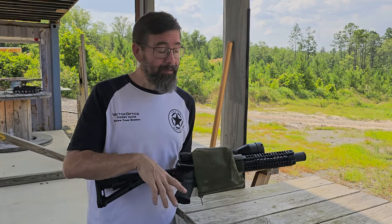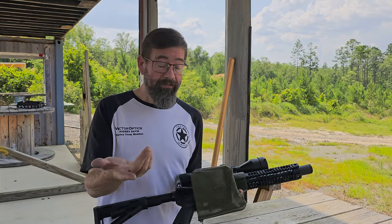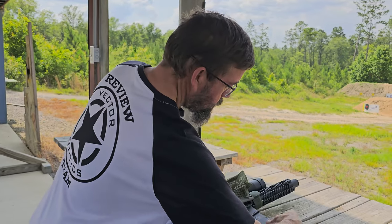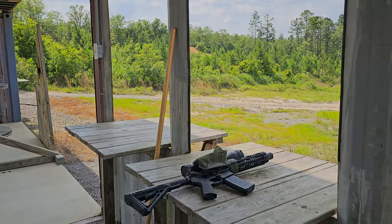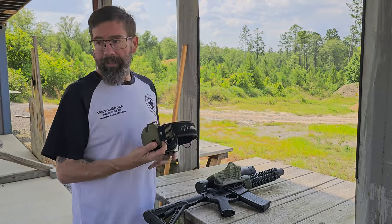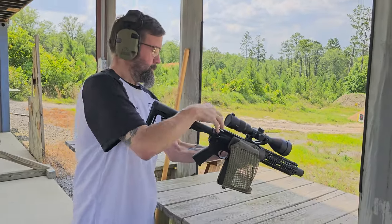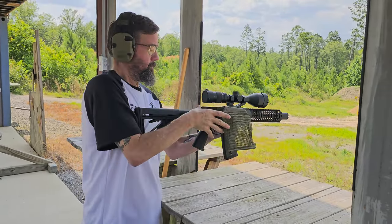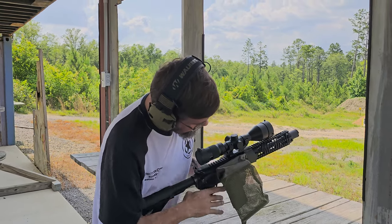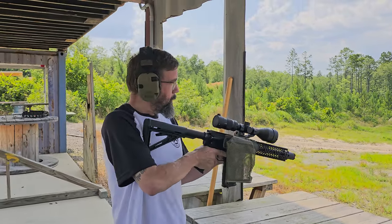I've never used a brass catcher before — I've always picked up my brass by hand. But as much as I pick up, this may actually be very convenient. If it's something worthwhile I'll let you know, and if it has issues you're going to see them firsthand. One thing I do like is it has a gap so you can see in and check what's going on with your bolt. Let's see how it performs — first round.